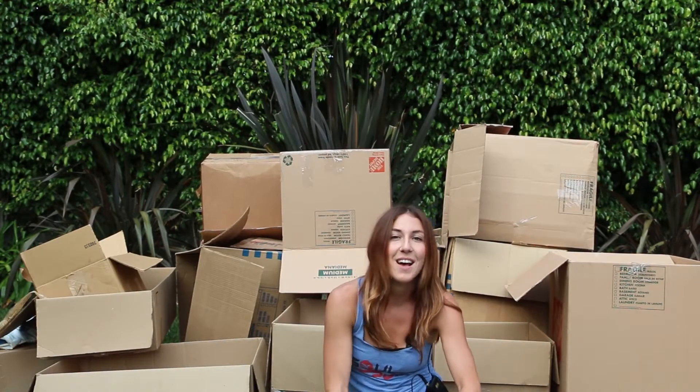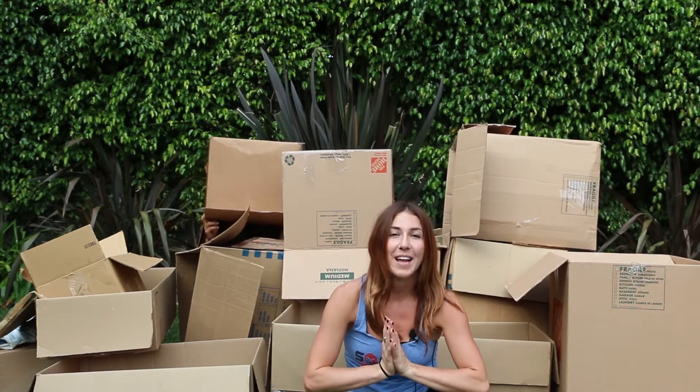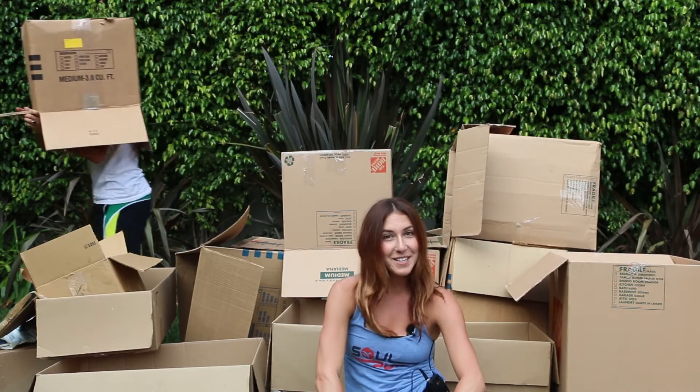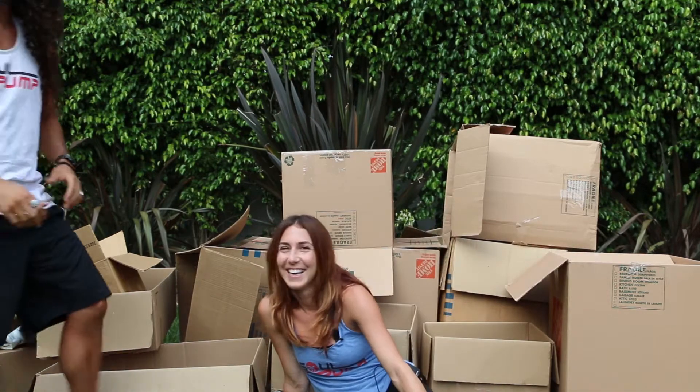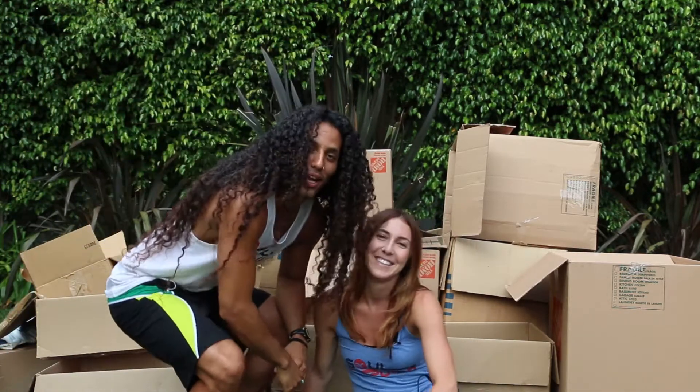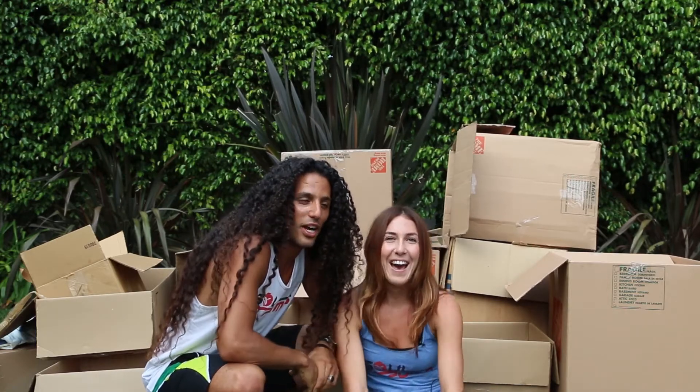Hey guys, welcome to Soul Pump Fitness on this beautiful day in Southern California. Today we're going to be doing a leg workout that's going to be very, very demanding. And don't forget to recycle, guys, because you all need to live on this planet — keep it beautiful, keep it clean. For today's workout you're going to need a dumbbell.